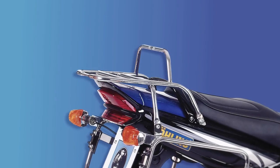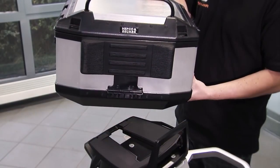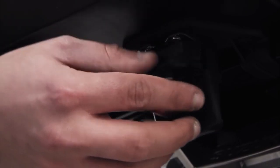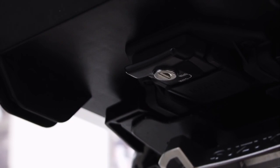In order to mount the top case onto the luggage rack, it needs to be directed with a plastic nib at the back underneath the reception bow. Afterwards, it needs to be shoved onto the rack as far as it goes. Finally, the holding lock at the bottom side, which encompasses the rack, needs to be closed.